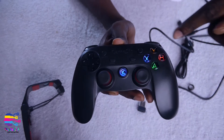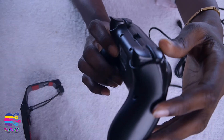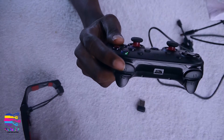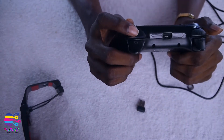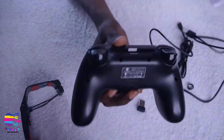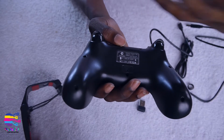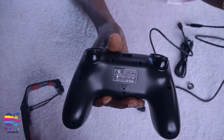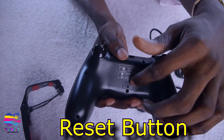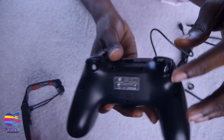You have the Start button, the X button, Y button, B and A buttons. On the side of the device you have L1, L2, R1, and R2. The connector port is also here. In case you've changed some settings and don't know how to revert, you can always press the Reset button here.